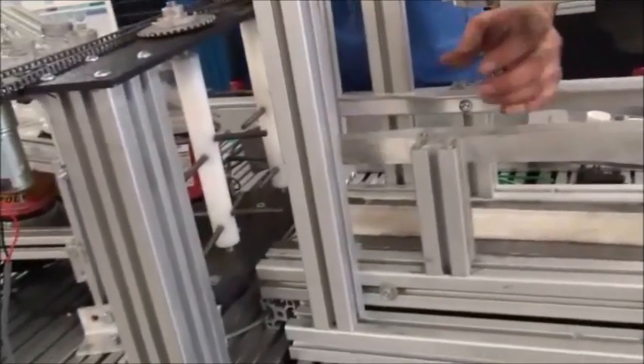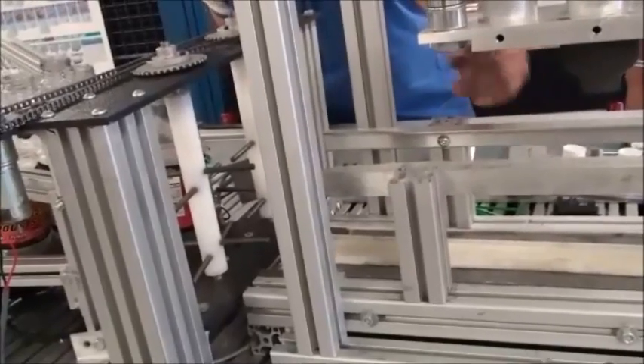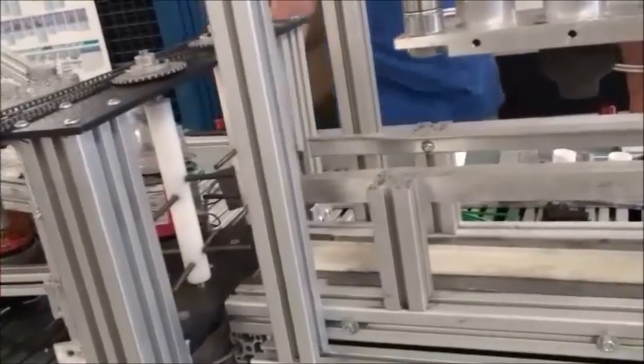Once it enters here, this rail straightens up the bottle, and as it gets to this point, this mechanism comes down which is fine.